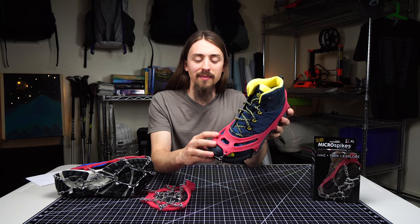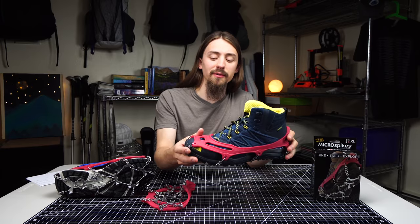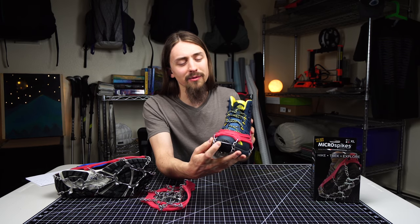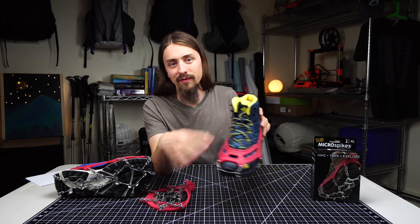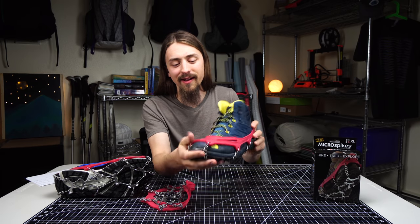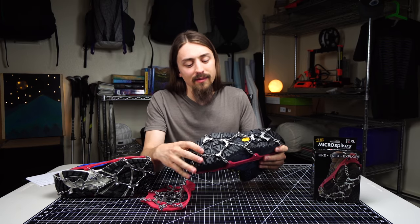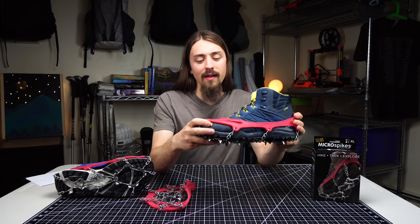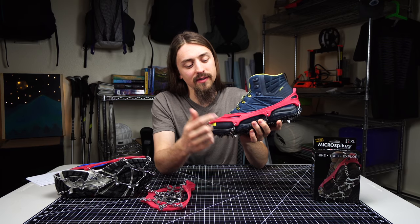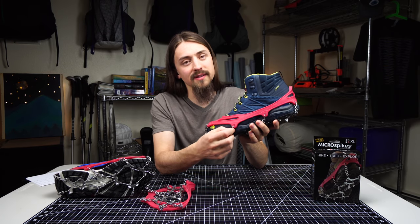There is an updated version of these Microspikes available now. These are the ones my partner and I have been using for around three years with great success, but the updated version has improved a few things. First, they've integrated the toe bar — which was a little fiddly to get into the right place — directly into the thermoplastic, simplifying putting them on and reducing tangling in your pack. They've also made the thermoplastic more durable and lighter weight. They've completely welded the chains so they can't come undone — mine never showed any signs of bending, but it's another durability upgrade. Finally, they've added little grommets where the metal joins the thermoplastic, which in theory will disperse force and lessen the risk of the metal pieces pulling through the plastic.